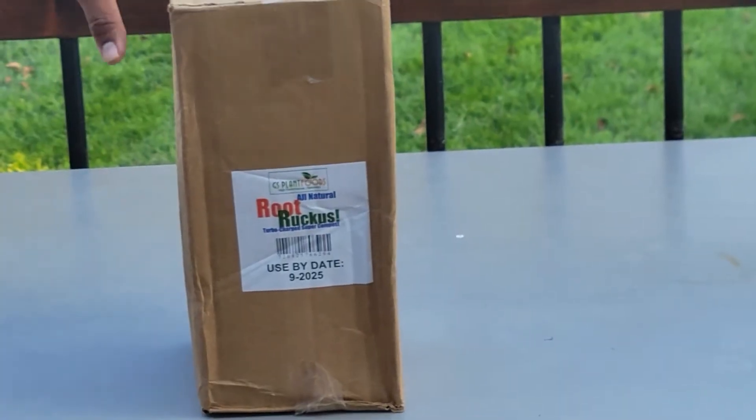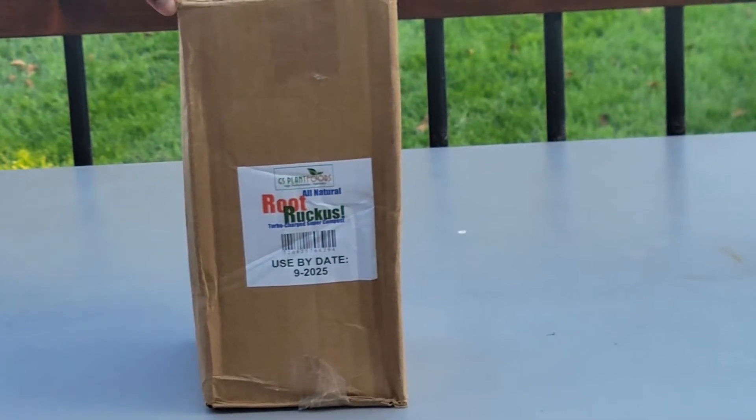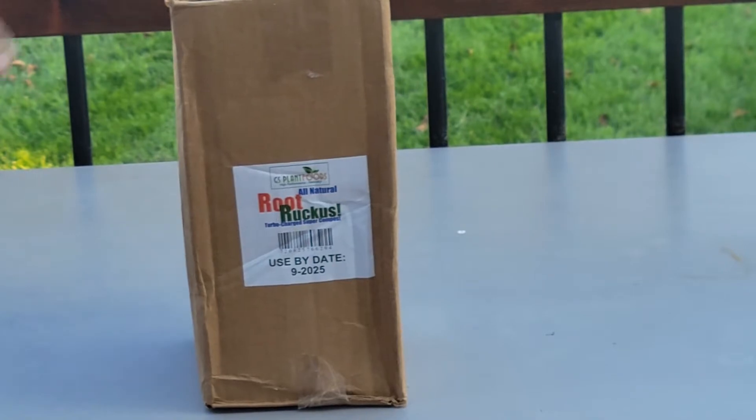Today we'll be unboxing a product from a company called GS Plant Foods. They make all sorts of different kinds of biostimulants. I've used a couple of their products such as Green Envy, which you've seen in a previous video, and I've also used a couple of their humic acid blends. This right here is Root Ruckus. So let's go ahead and open this up to show you what's inside.